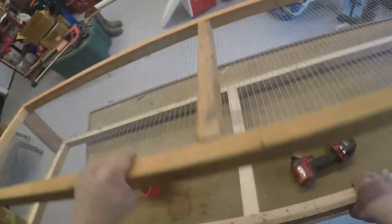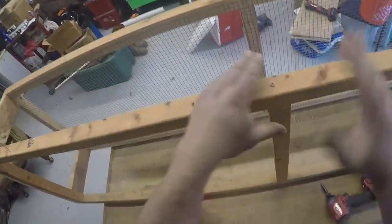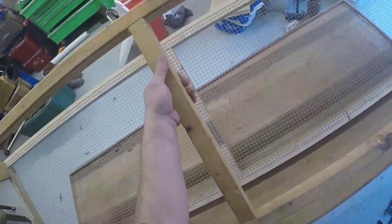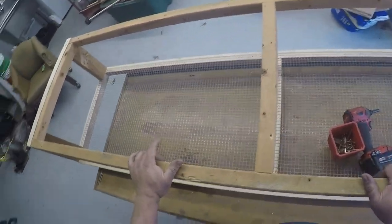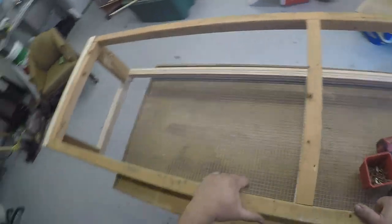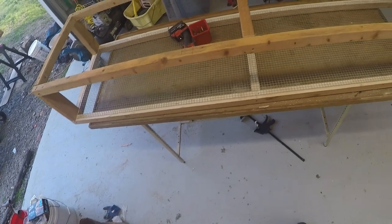Now we've got our top and bottom. We're going to start putting our braces for our frame and our doors in. We'll flip it over and cut some one-by-twos — one in the back and two in the center. For our door, we'll have a 16-inch door on each side in the front so we can reach all the way down.